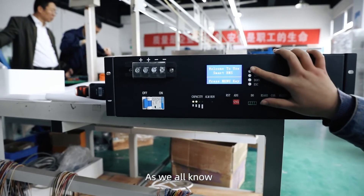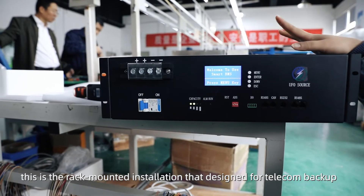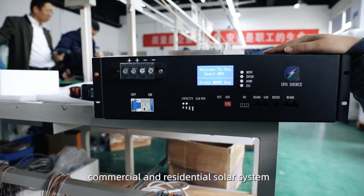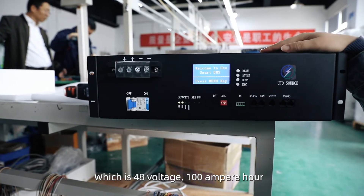As we all know, this is the rack mounted installation as done for telecom backup, commercial and residential solar systems, which is 48V, 100Ah.